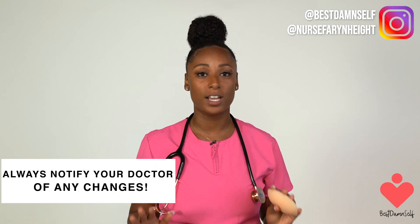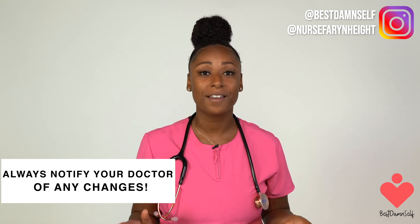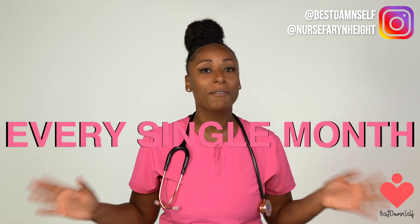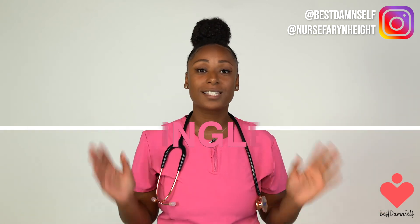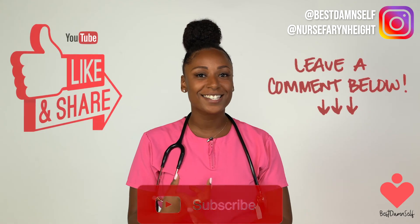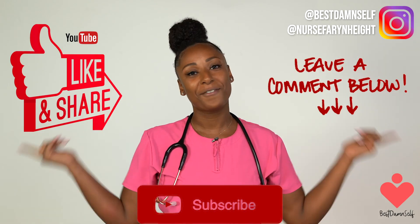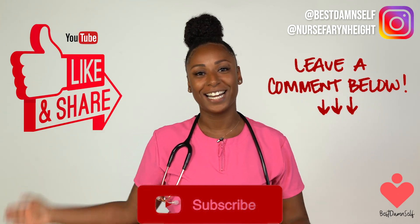Make sure you are using medium to light pressure and use your fingertips. An important fact: just because you find a lump, it does not mean you have breast cancer, but always notify your doctor of any changes — better safe than sorry. Remember to do your breast self-exams every single month. Put it in your calendar, set a reminder in your phone — whatever you have to do, make sure you get it done. I'm Nurse Fahrenheit, I hope you enjoyed this video. Make sure you turn notifications on, subscribe below, and follow us at bestdamself on Instagram and me at Nurse Fahrenheit. Signing out.